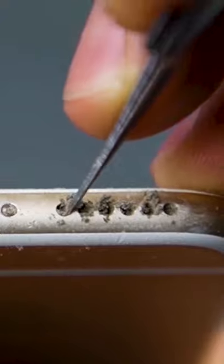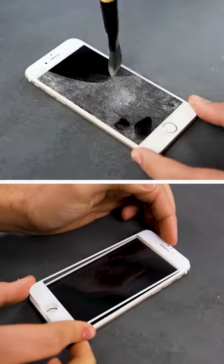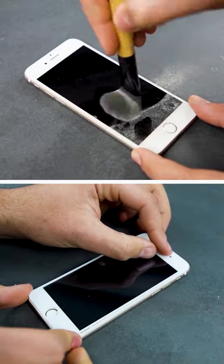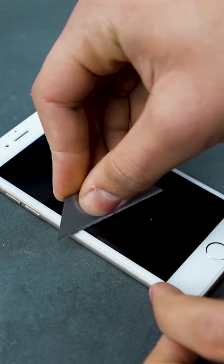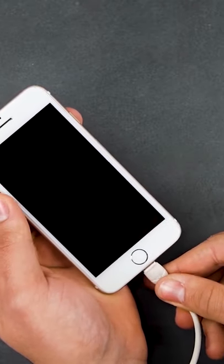You won't believe how well everything will work now. A little screen cleaning and we're good to go — brand new again. How amazing was that?